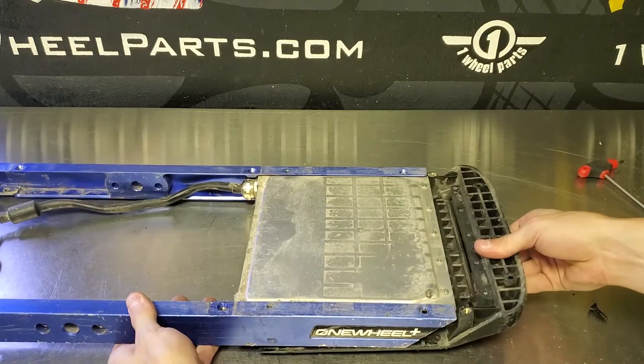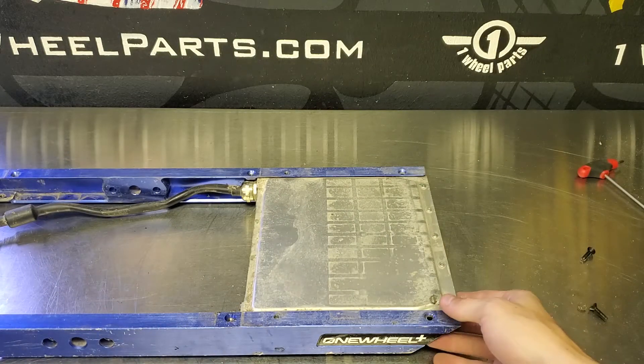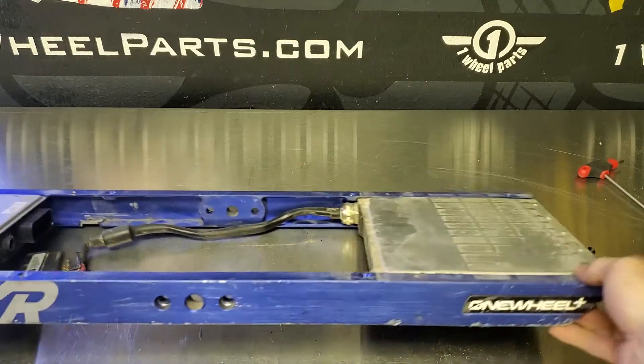Also to note: the back bumper doesn't really slide out, it just sort of falls off the bottom. I did slide it out there but there aren't any lips or anything like that to secure it on there.